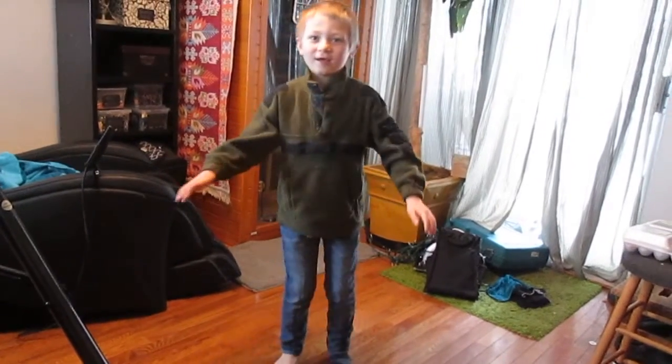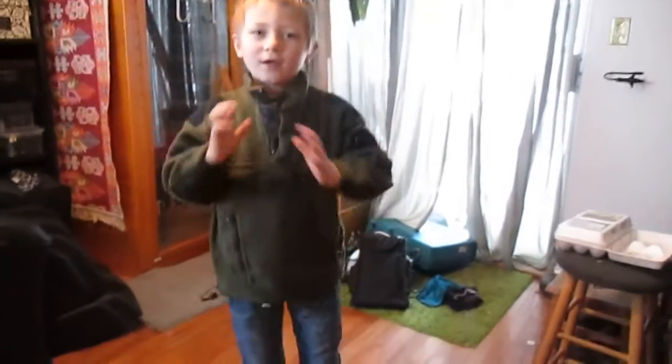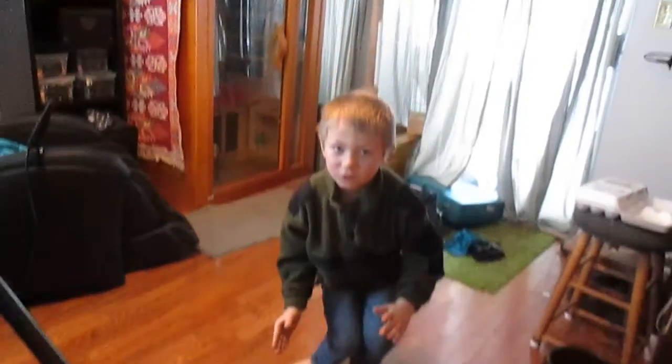Hey guys, welcome to another how-to video. Today I'm going to show you how to do a 360. Let's do this! Okay, there's the 360. So what you do is you start here and you jump.